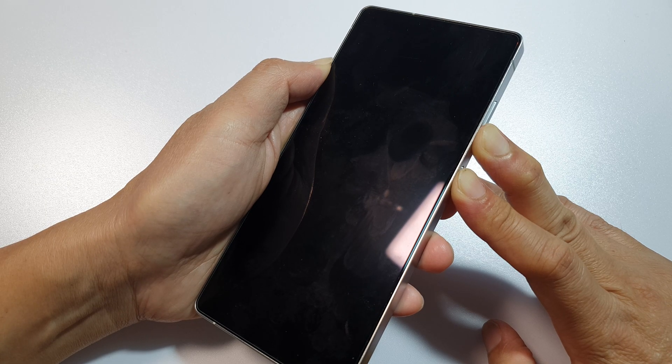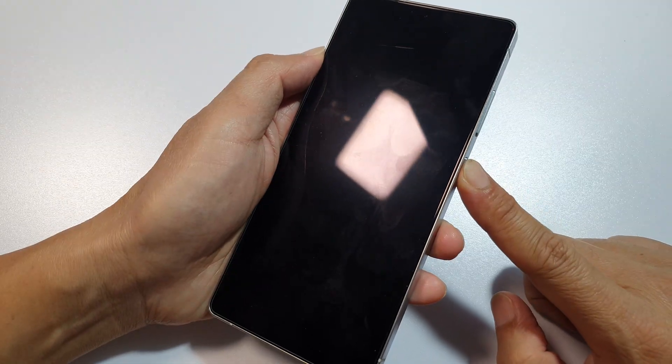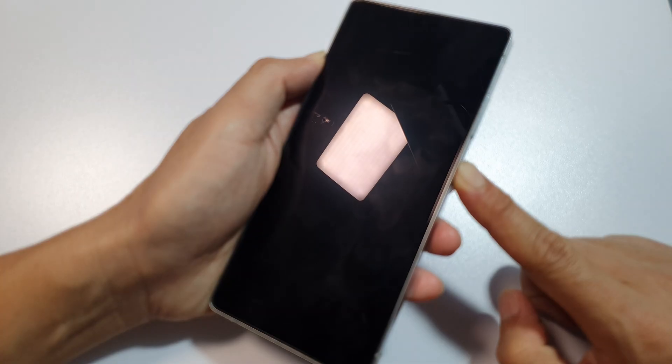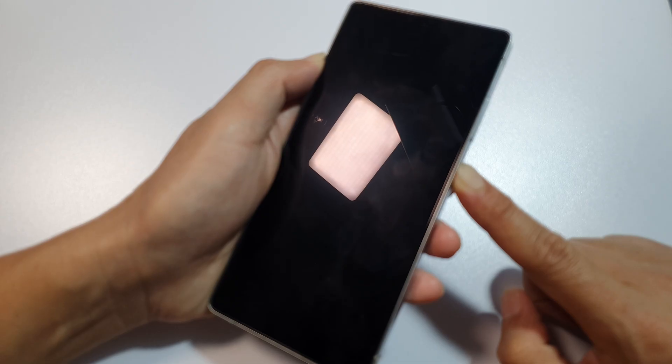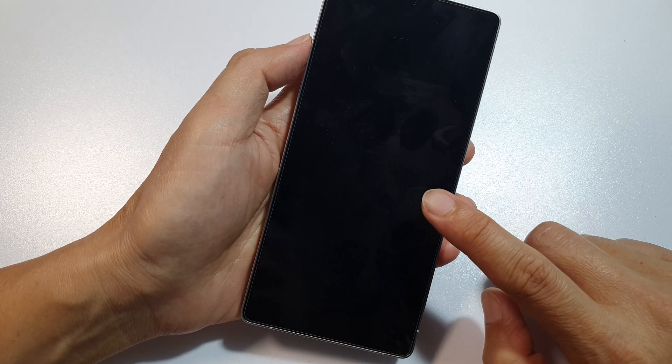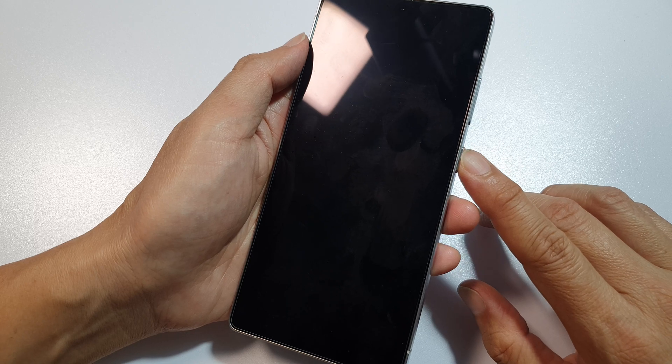After that, simply press and hold the side button to reboot the phone. It's still trying to shut down, so we're just going to wait for a few more seconds.